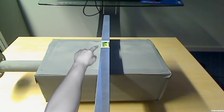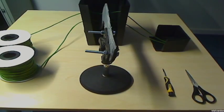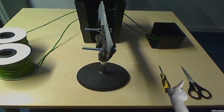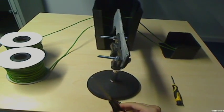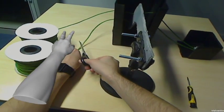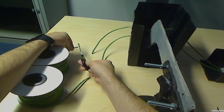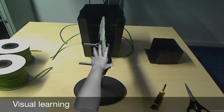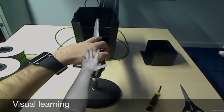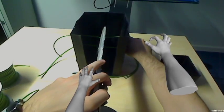Check again that the bubble is in the middle — perfect. Now take the scissors and cut the threads here, here, and here. Hold the thread console unit like this, and then pull the threads out like this.